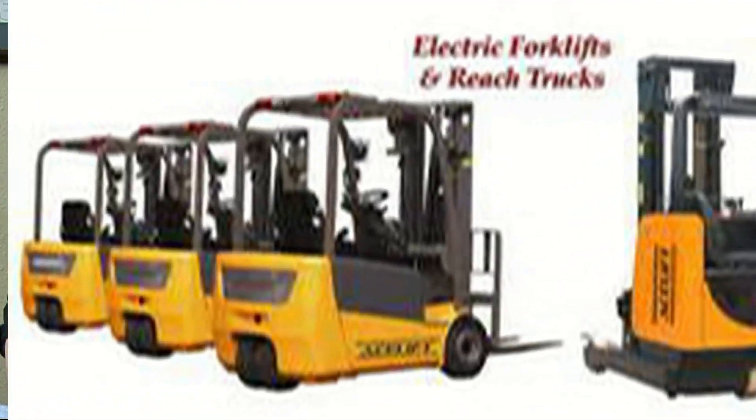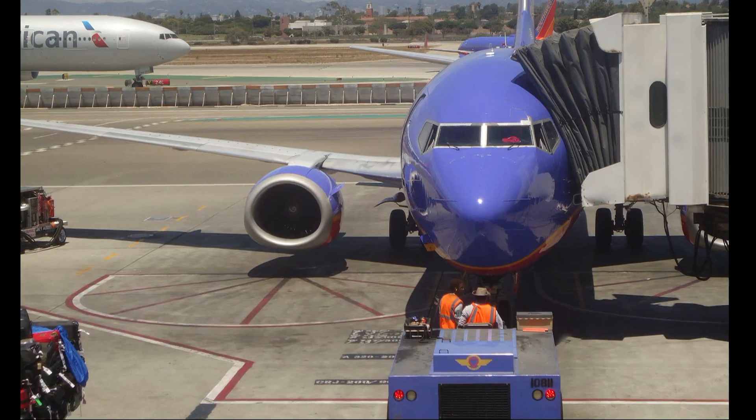Industrial Battery Service delivers a maintenance service to batteries — primarily forklift batteries. It's very important to companies to have these forklifts going because that keeps their business running.